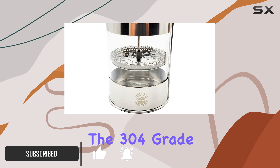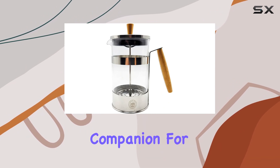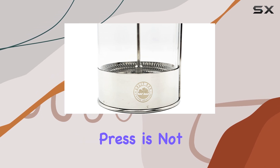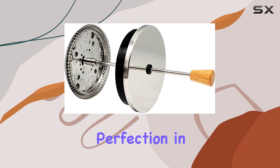The 304-grade stainless steel construction ensures durability and resistance to rust and corrosion, promising a long-lasting companion for your coffee adventures. Paired with borosilicate glass, this French press is not only heat-resistant but also allows you to witness the mesmerizing dance of coffee grounds and water as they mingle to create perfection in a cup.